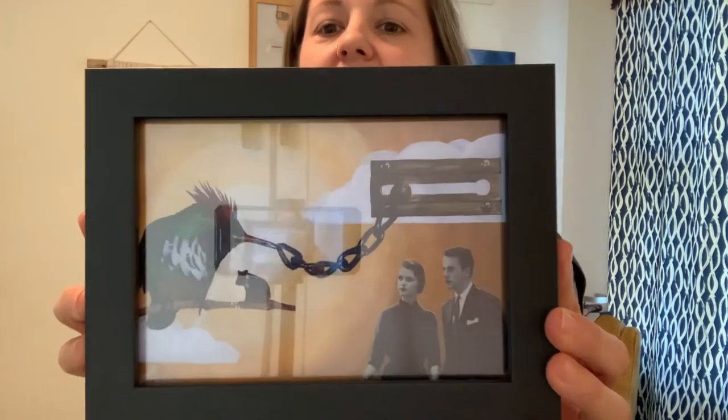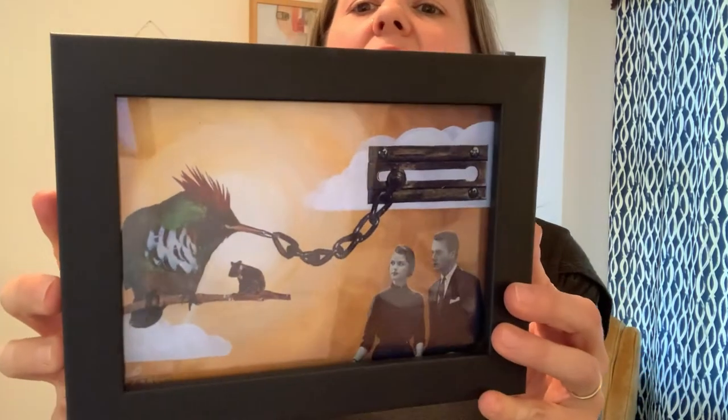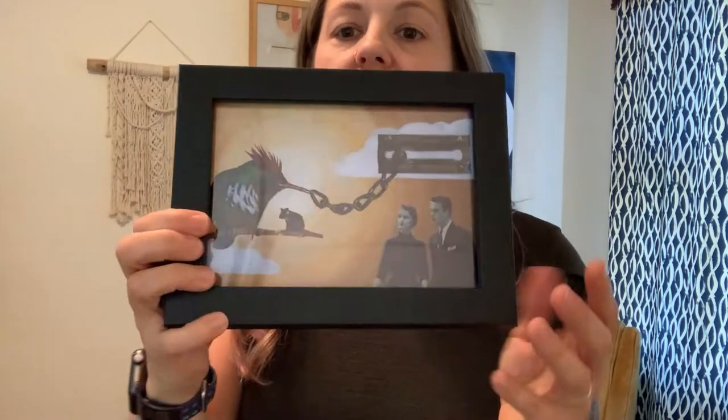I wanted to start with something kind of simple. This is one of the framed artworks that you can get off my website — this one is a piece called On Lock. You can kind of see it's framed and it's got a nice hanging wire on the back, which makes it super easy — just one nail on the wall. So that's one of the options.